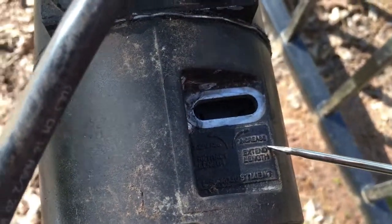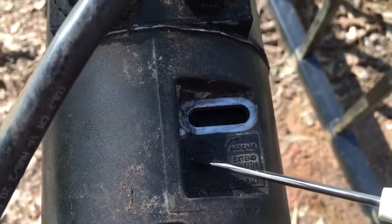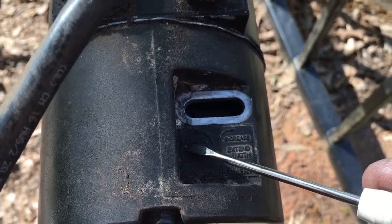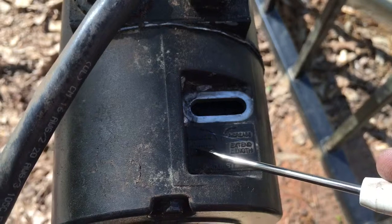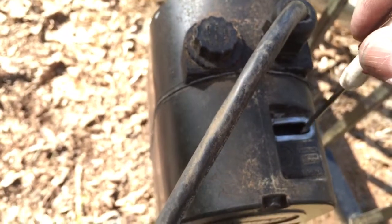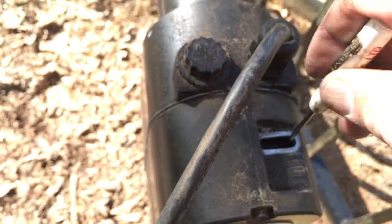This says extension limit and retraction limit. You may not be able to see it because of the shadow, but extension and retraction. So we need to extend the closed limit.